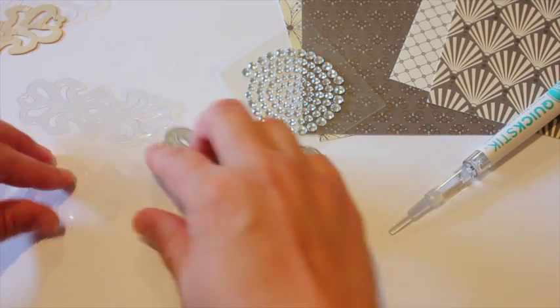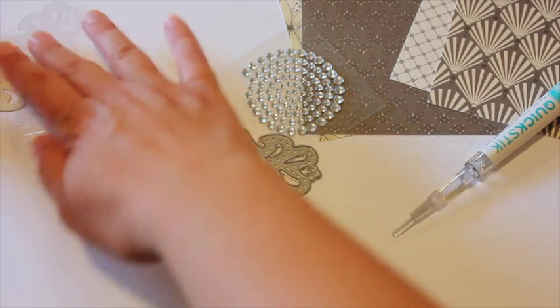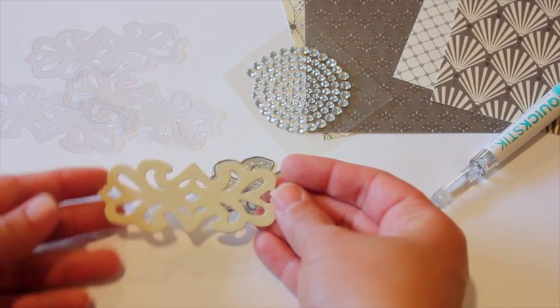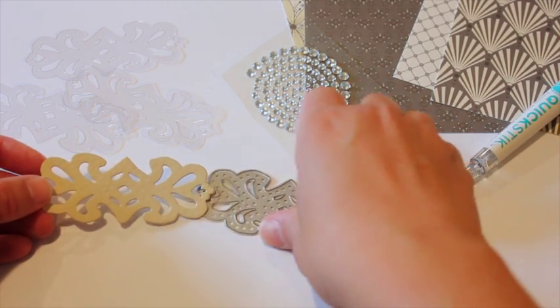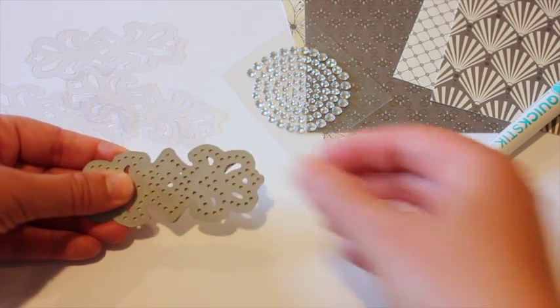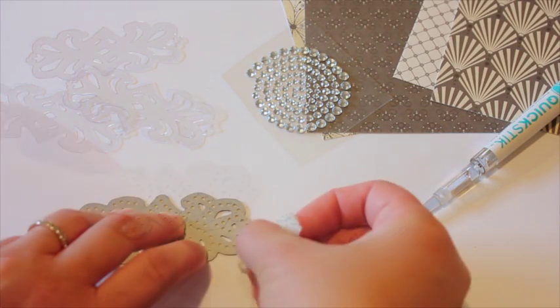The die has holes poked into the back, but the holes are not going to punch through your project. You can see here that I die cut clear cardstock, but I also die cut out of a piece of regular cardstock, so you're going to be able to use these holes as guides. I'm going to show you a couple different ways to do that — one way in this video, and the other tutorial that's about sparkle and shine will show you how to do it a different way.